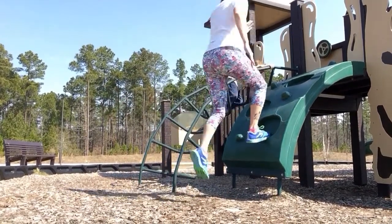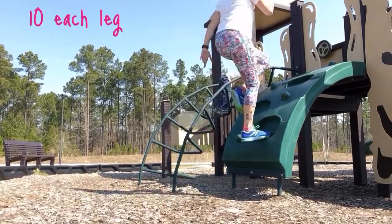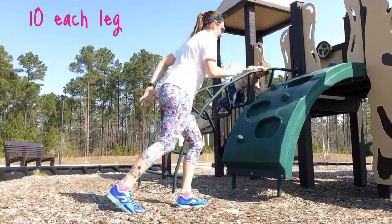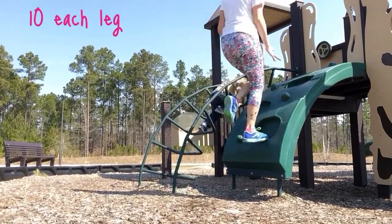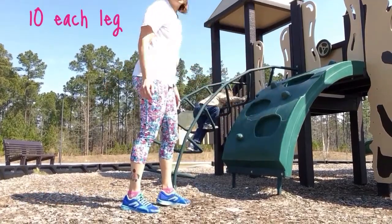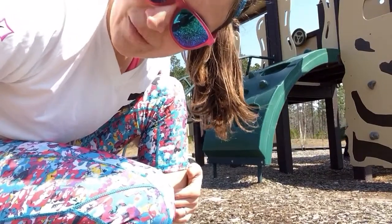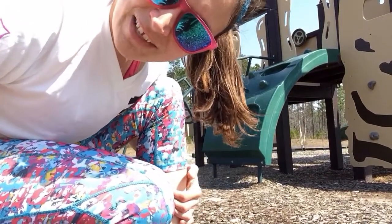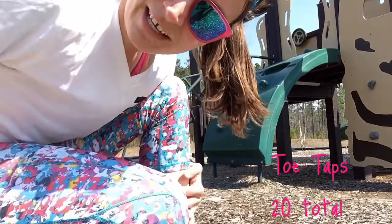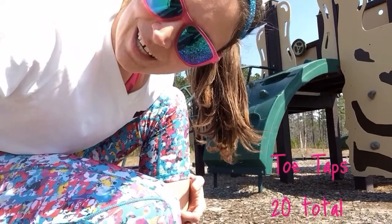One, now the other leg. One side is always harder than the other for me. Now same little step, we're gonna do those toe tap thingies — alternating toe taps, real quick, for some fast little feet. Here we go!